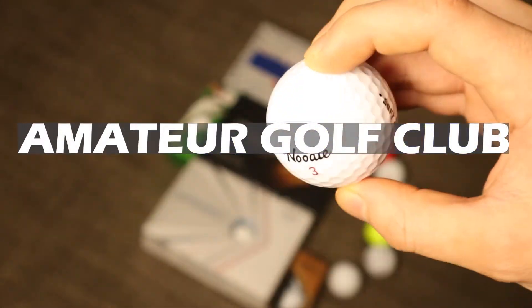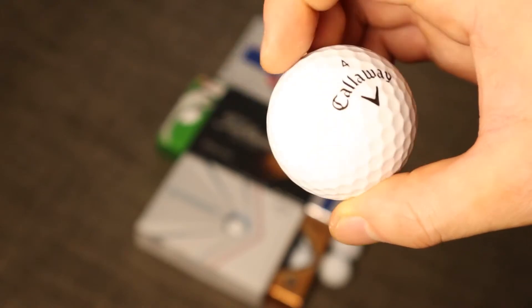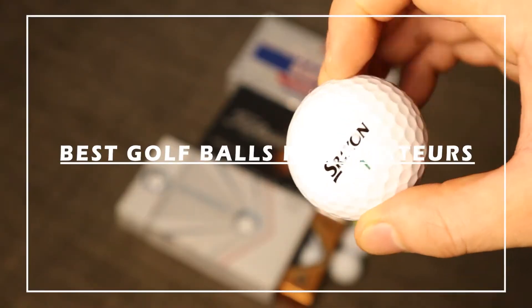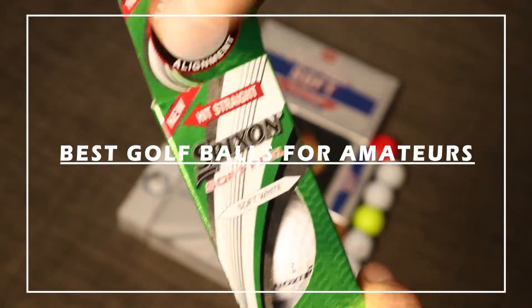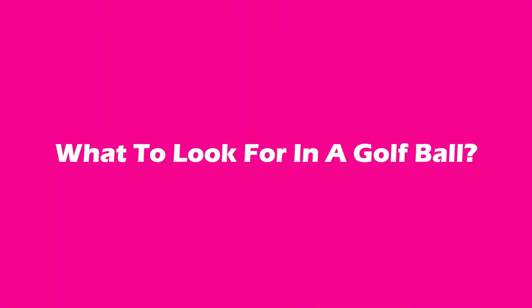Hey everybody, this is the Amateur Golf Club and welcome to the channel. In today's video we're going to be talking about, in my opinion, the best golf balls for us amateurs out there. If you haven't already liked and subscribed, please do that and let's dive right into the video.